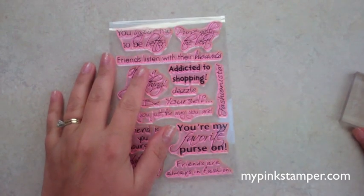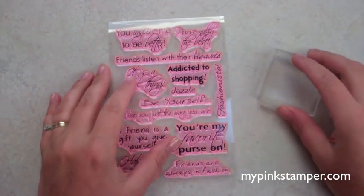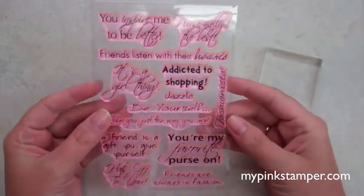Hi everyone, this is Robin and I have a really quick video for you today. I had some questions about my new pink stamps.